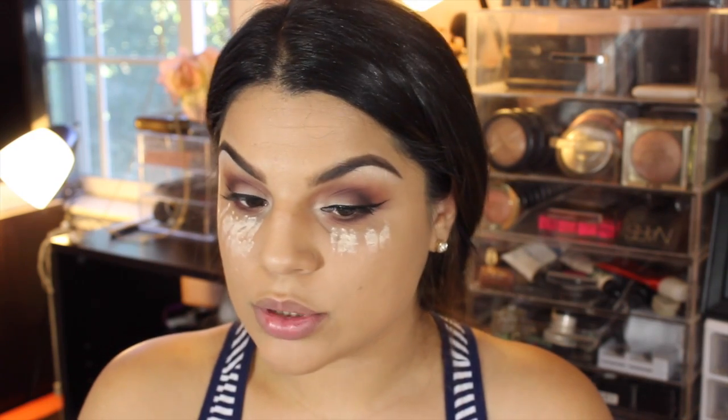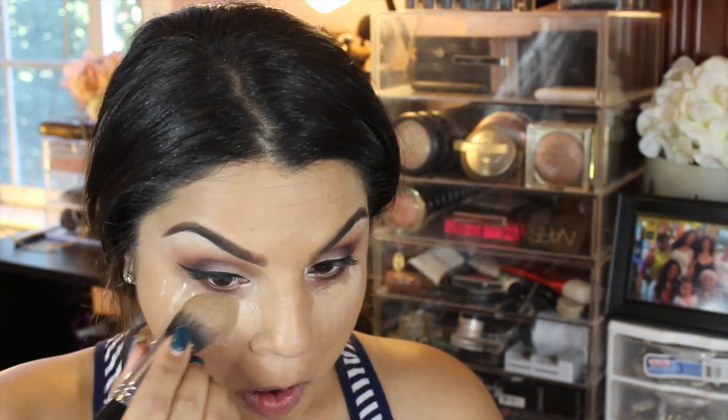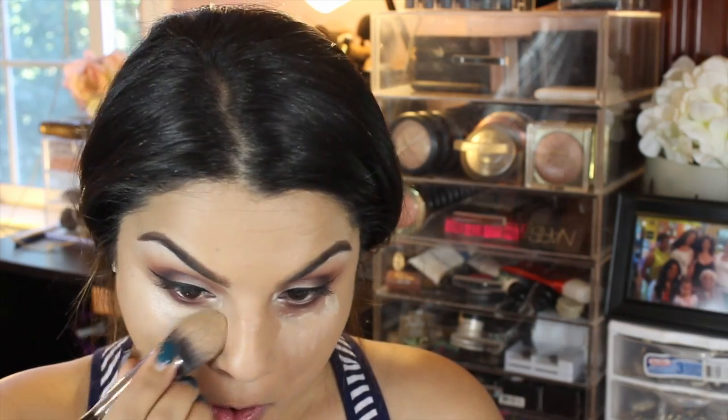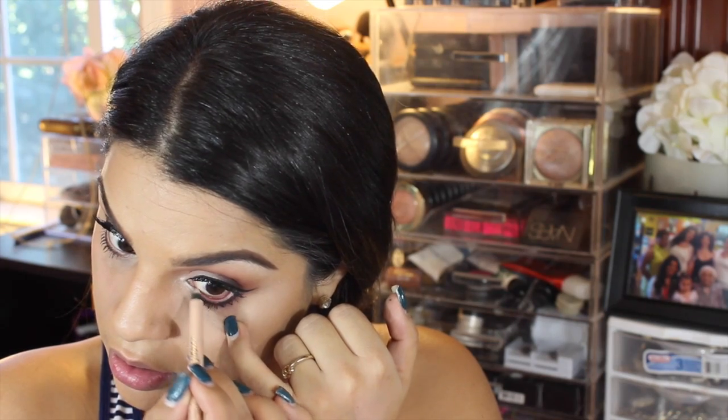I'm going to highlight underneath my eyes with the NYX HD Concealer in Beige — one of my go-tos — mixed in with the MAC Pro Longwear Concealer in NW30, and press the concealer down with my Sigma F86 brush. I love this brush — it leaves your concealer on flawlessly. Then to brighten my eyes and make them look a little wider, I'm using the Rimmel Scandaleyes waterproof pencil in Nude. After that I'm setting my concealer with the Anastasia powder in banana — I really love this powder and I'm obsessed with this contour kit.